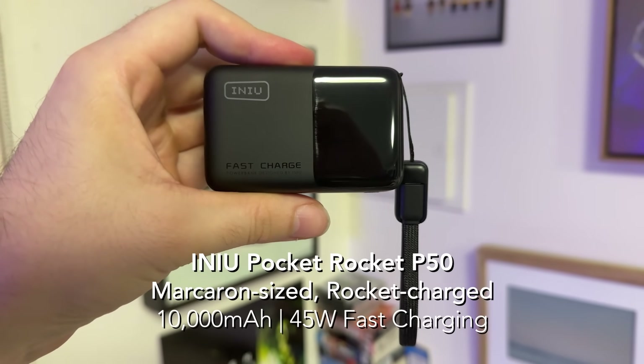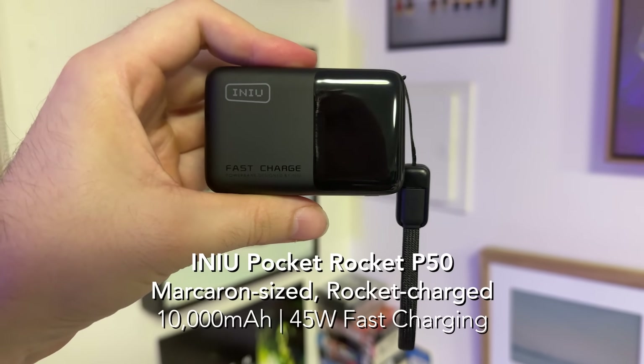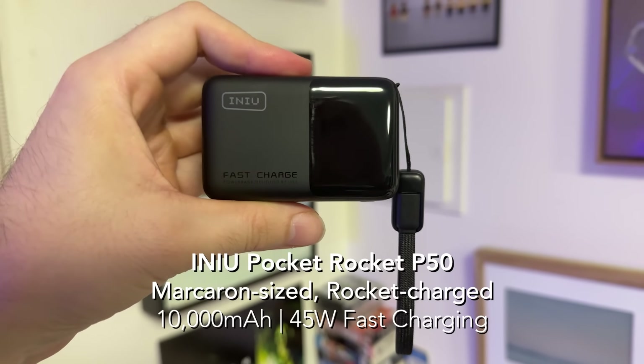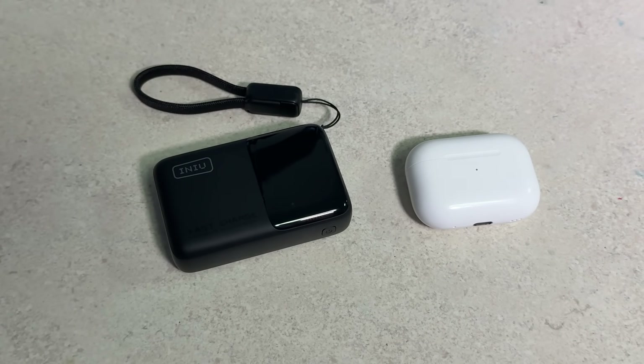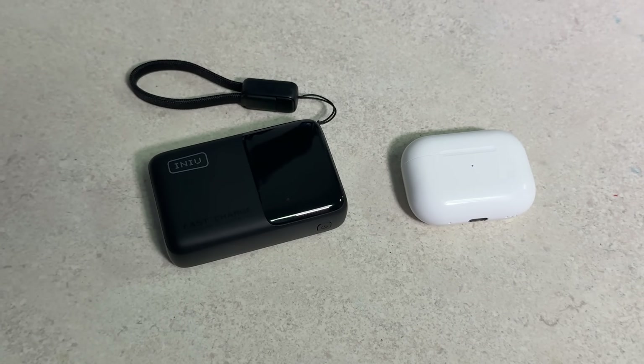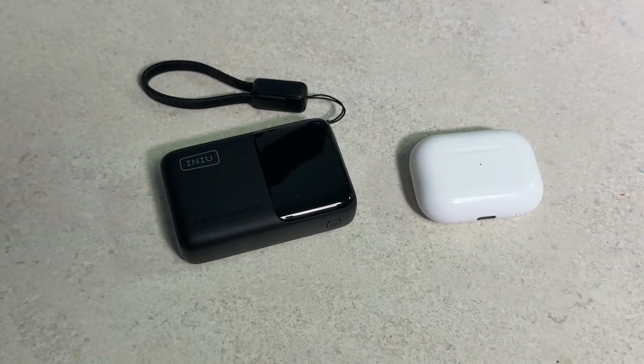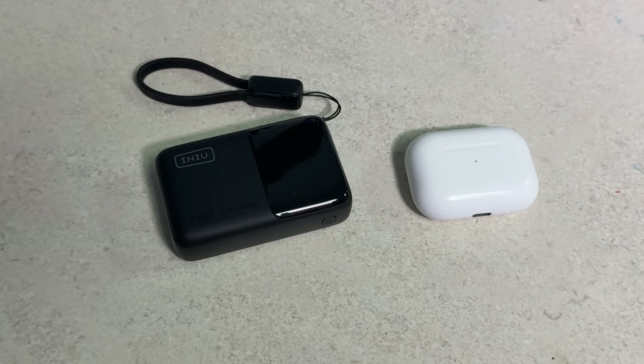This video is once again sponsored by iKnew. They have sent me their latest product, the Pocket Rocket P50, and here it is. It is incredibly small. For just $29.99, you get a 10,000 milliamp battery packed into a body that weighs only 160 grams. It's really small — nearly the same size as AirPods Pro, so it slips into a pocket or bag without adding any bulk.